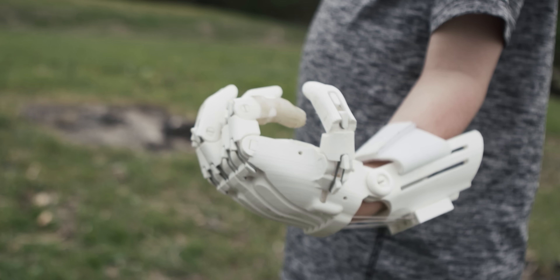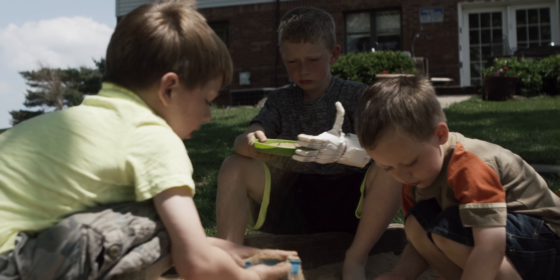Now that I have this hand, I can bring it to school and show it off. They think it's really cool, and I tell them that my dad made it.